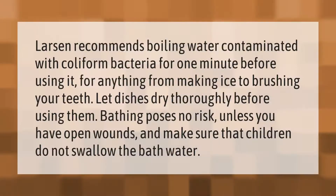Larson recommends boiling water contaminated with coliform bacteria for one minute before using it for anything, from making ice to brushing your teeth.